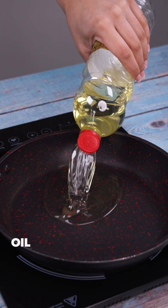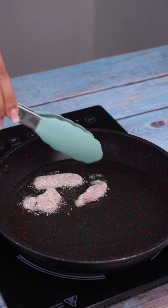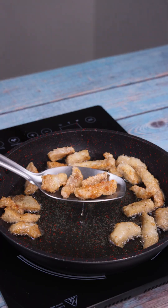In a pan, I add oil, wait for it to heat up, and put the chicken in to fry. When it's browned all over, you can remove it from the oil.